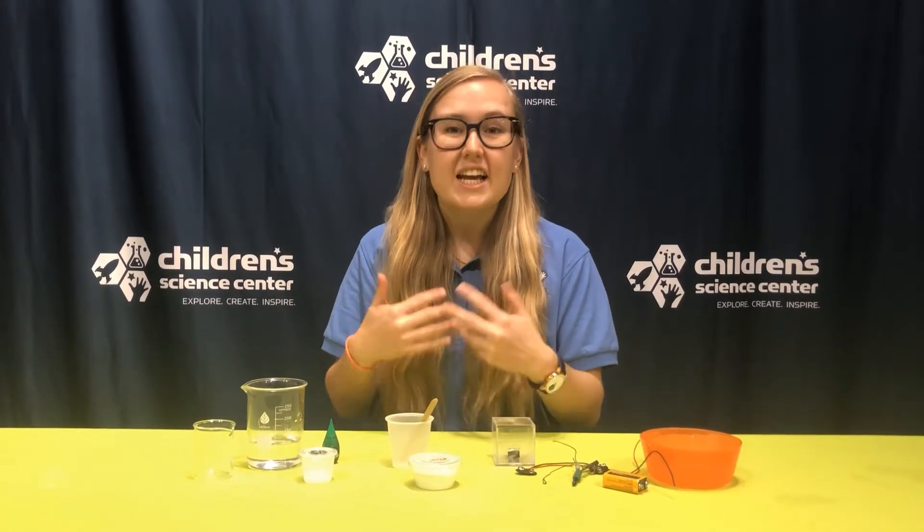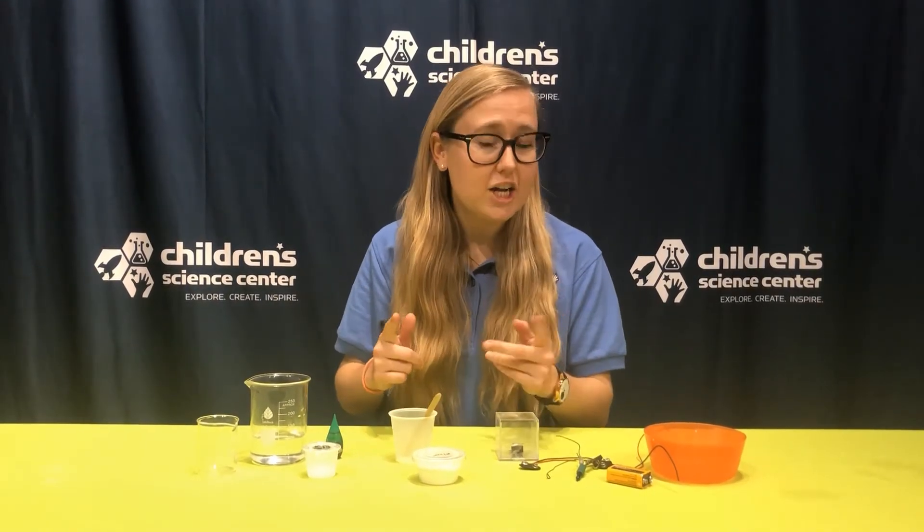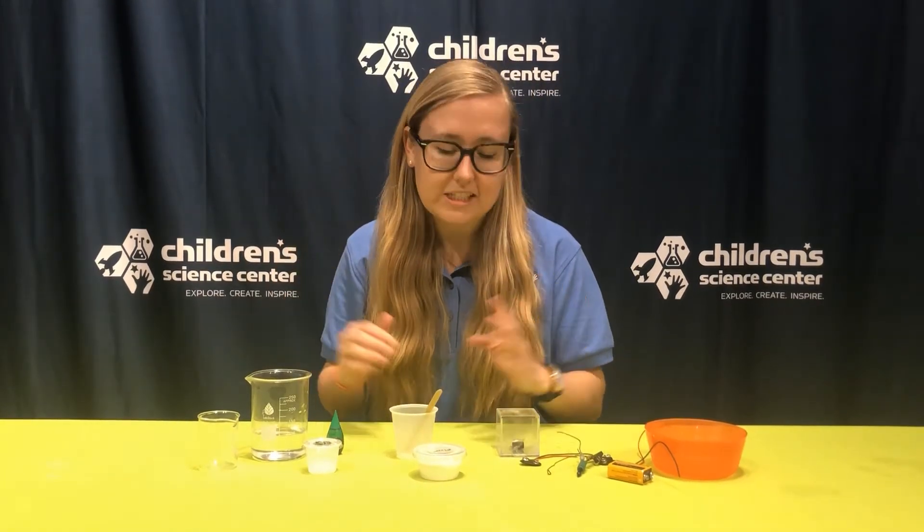So when I say this is a conductive dough, I mean it's a dough that can be part of a circuit. It can conduct like a train conductor — choo-choo — or carry the electricity.